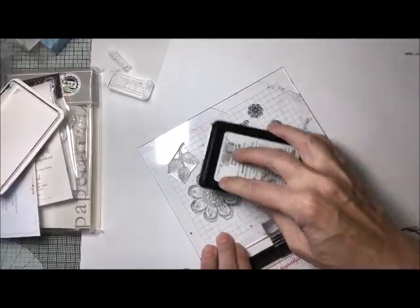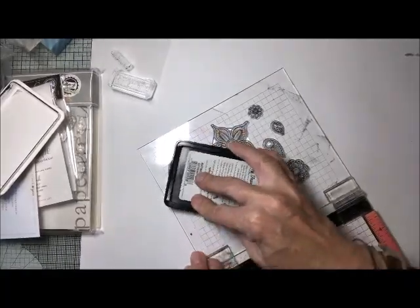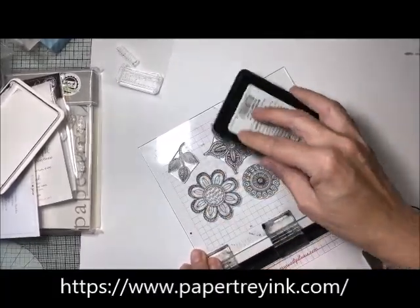Today's cards are just that. They are going to be going to some dear friends, just acting as encouragement for them.